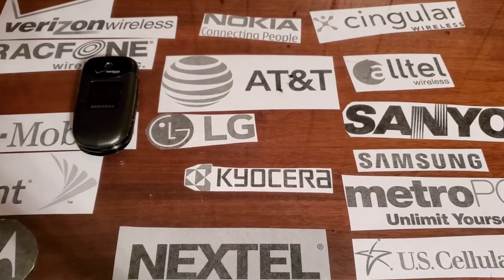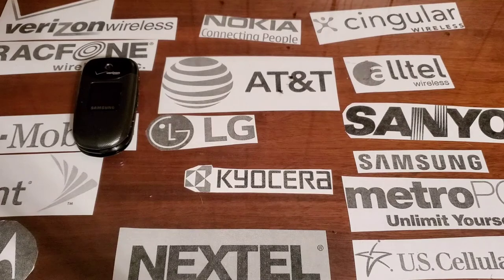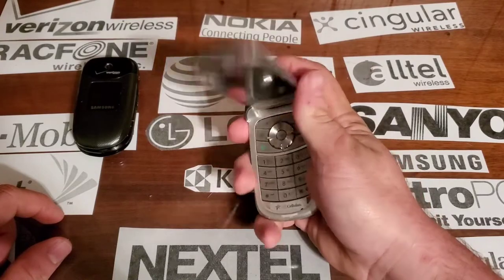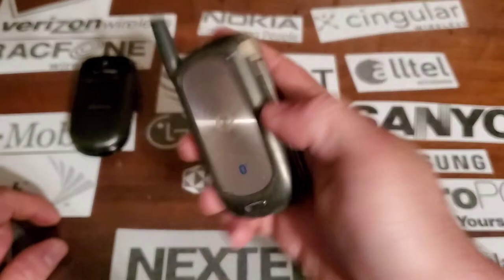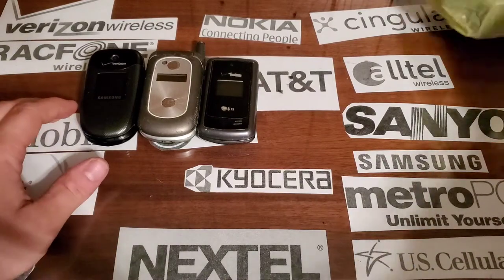Hey guys, welcome back to another video of Tony's phone collection. Today we're going to go over the drop test pile again because I actually added a couple — I went through the drawers and found some that were pretty bad still. We have the drop-tested V323; I think we're just going to go out there and do some more drop tests on it because it really probably came out the best. We got the VX55 that we water tested.